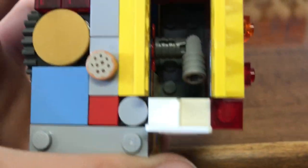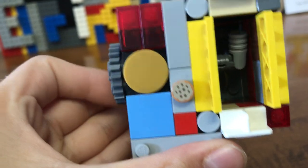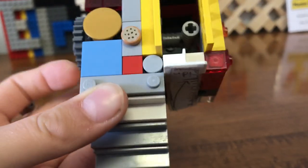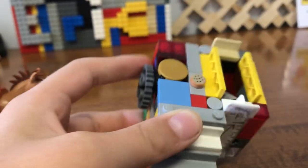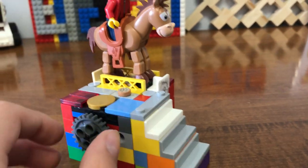Let me show you what's inside here. There's a mechanism that bumps up the horse motor. It spins. Really a pretty simple mechanism. And now I'm going to be showing you how to motorize it.